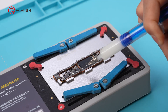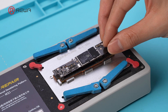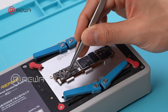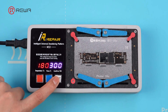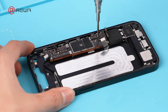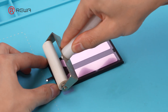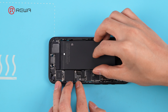Then heat it up at 180 degrees. Once the solder balls form, apply a small amount of flux to the pads. Apply new battery adhesive. Use a roller tool to bond the battery. Reinstall the battery and motherboard.